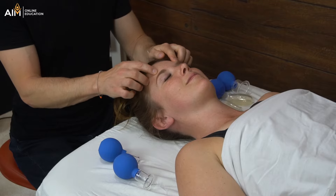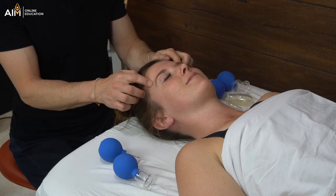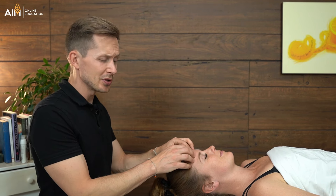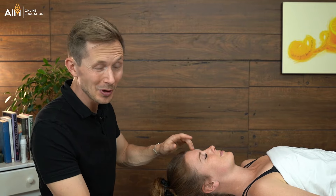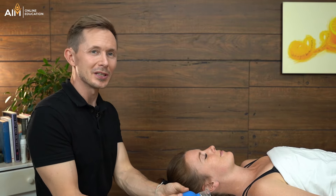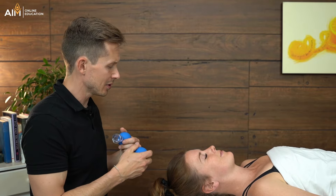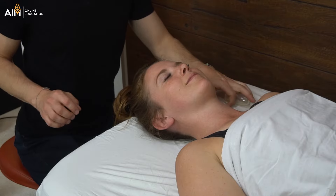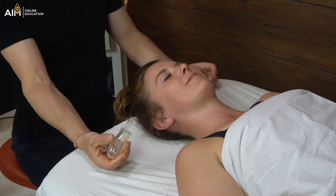Of course it feels great to get a face massage with gentle wiping on the forehead, but the forehead also responds incredibly well to cupping. On the forehead, since it's pretty bony, I'm not going to be using these glass cups — I find they do not contour to the shape of the skull. So I'm going to set these aside and move back to using these silicone oval cups.